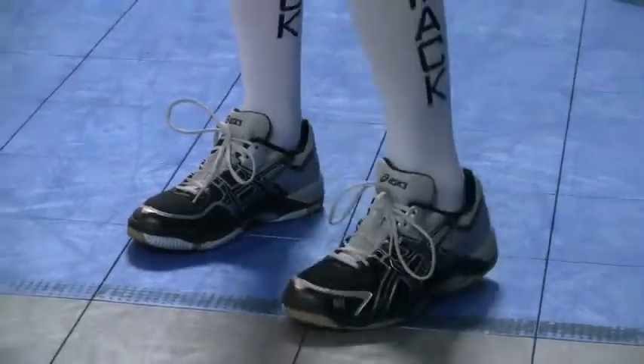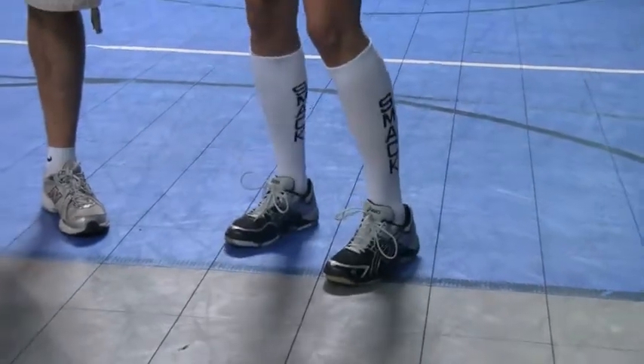So weight? Weight — very light, feel very comfortable, quick movement stuff, very good.